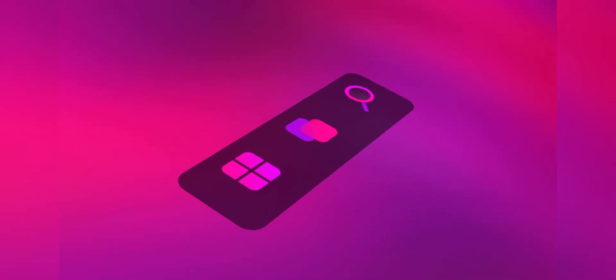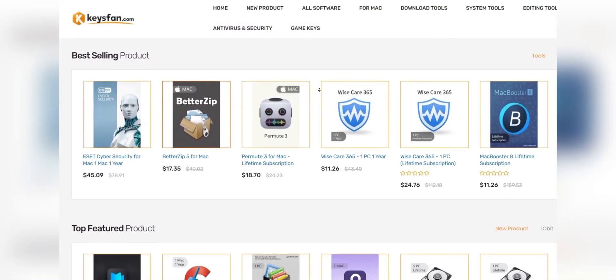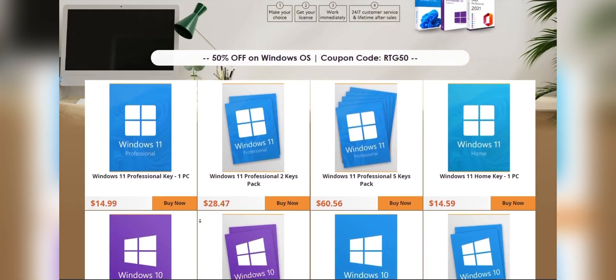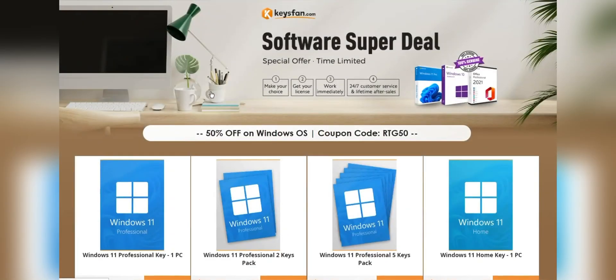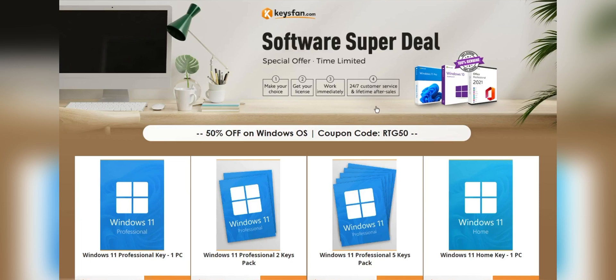Before starting the video, I would like to talk about the sponsor of this video, KeysFan. KeysFan.com offers cheap and legal OEM software keys. You can activate software such as Windows and Microsoft Office in a fast and reliable way with keys that are 100% official and suitable for online activation. They offer lifetime after-sales support in addition to 24/7 customer support. If you are interested, you can check the links in the description.